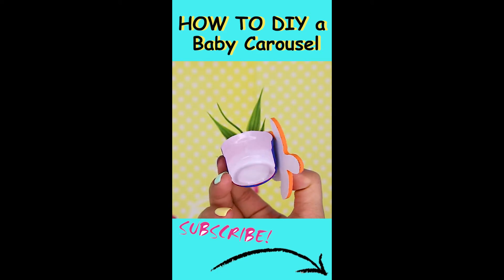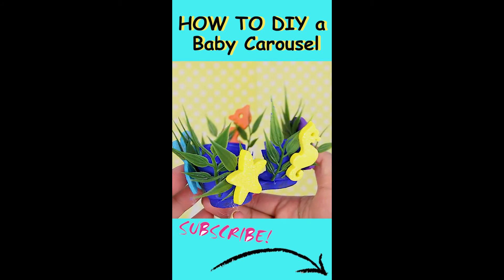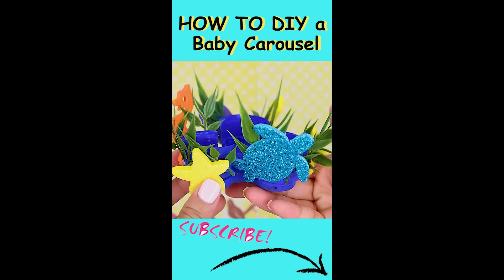Do this for all three seats. Now glue gun the three seats onto your widget spinner to make it turn into a carousel.